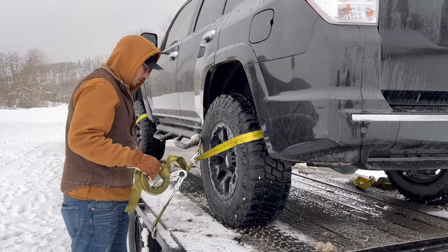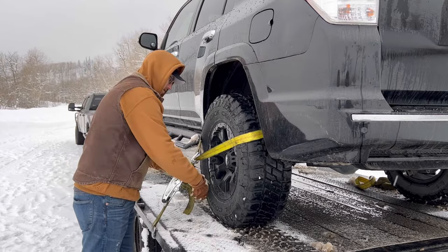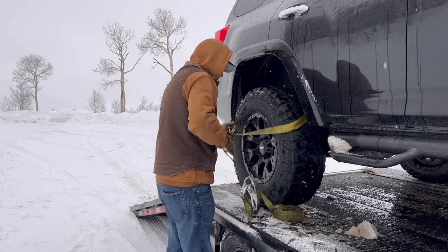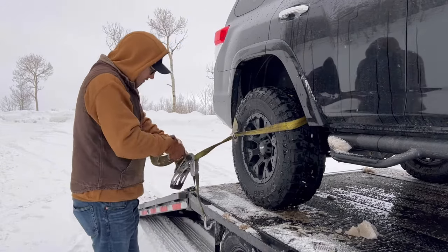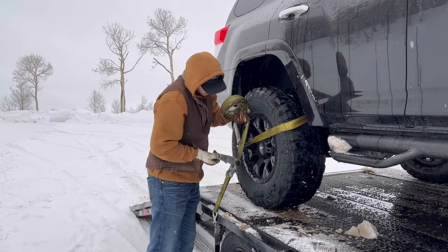Ideally, you want your straps pulling in opposite directions. Whether you have axle straps or you're doing it this way, each tire is pulling in a different direction. They're all pulling outward towards the trailer, so that keeps it from moving side to side and front to back, because that strap is on both the front and rear of the tire.